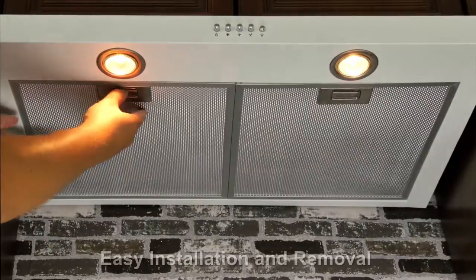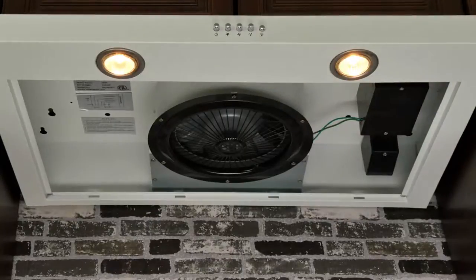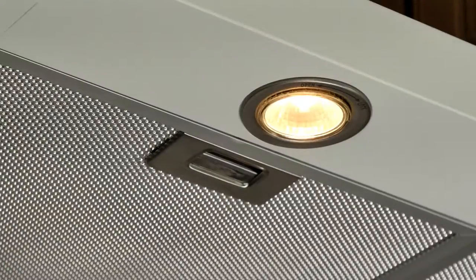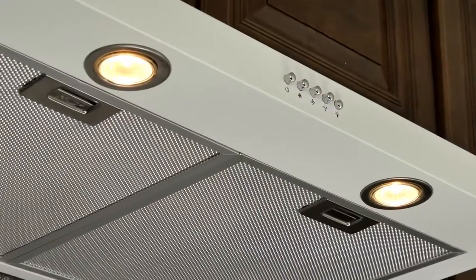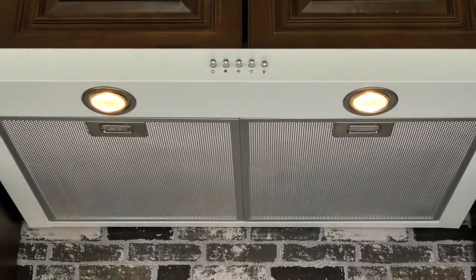Removable and washable mesh filters collect grease and cooking oils from your pots and pans to keep your kitchen free of unwanted odors. Rest easy knowing all range hoods are covered under AK-DY's industry-leading 3-year limited parts warranty against all defects in workmanship.